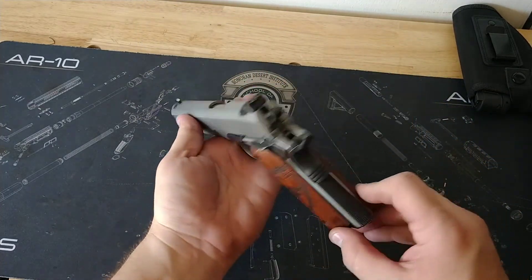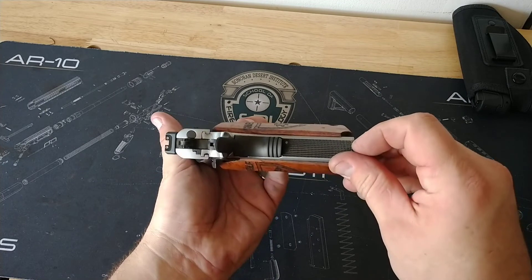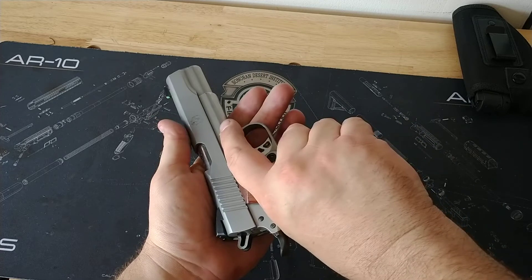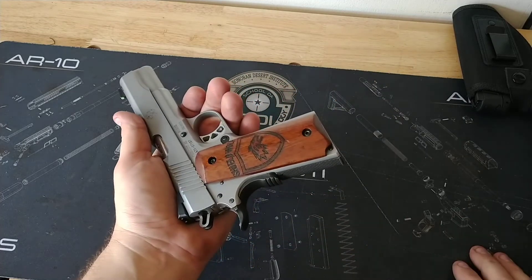I did make some custom grips because I'm six foot five, 260 pounds — I have ginormous hands. I need something to fill up my hand a little bit more than the thin grips that come on it from the factory.